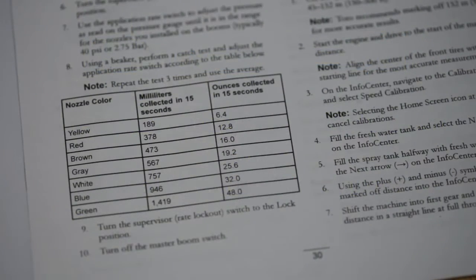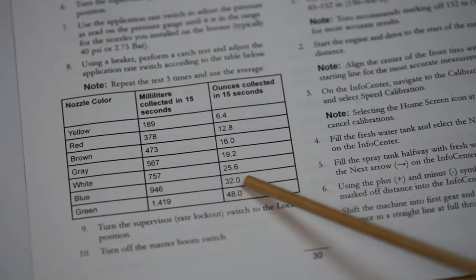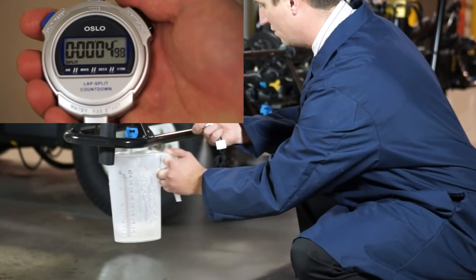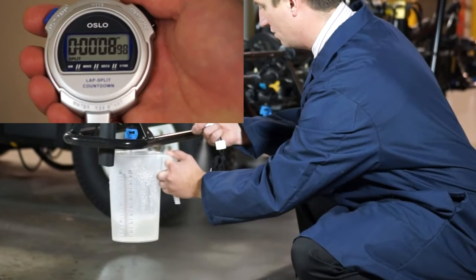First we're going to verify the output of the sprayer by performing a 15-second catch test. From this chart in the Operator's Manual, we see our sprayer, equipped with blue nozzles, should yield a catch test of 32 ounces in 15 seconds if the pressure is approximately 40 PSI. If you do not catch the proper amount, adjust the spray pressure accordingly and perform the catch test again.